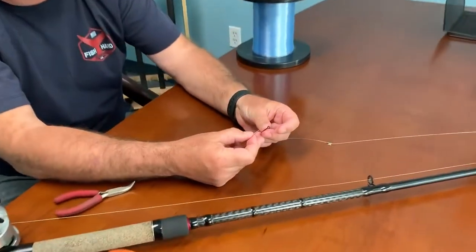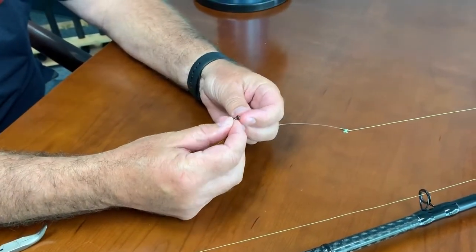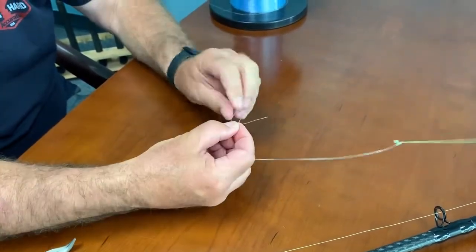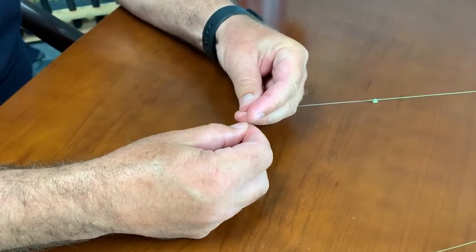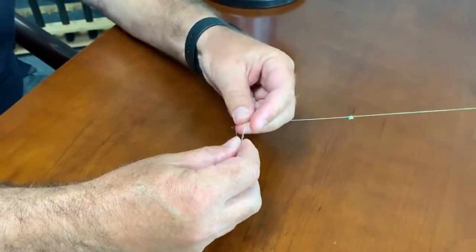With the uni knot, you're going to bring this down through the eye of the hook and pull up. You've got your tag line and your main line. You're going to pull your tag line and make a loop in it — see how I made the loop in the tag line — pull it back to your main line, and you're going to wrap three times: one, two, three, around both of them.